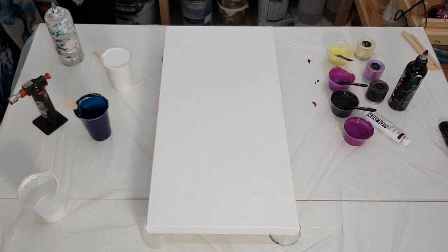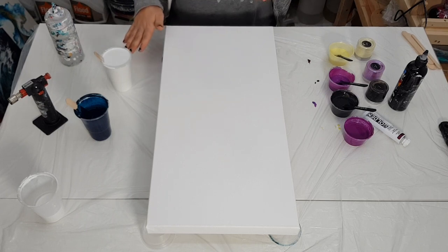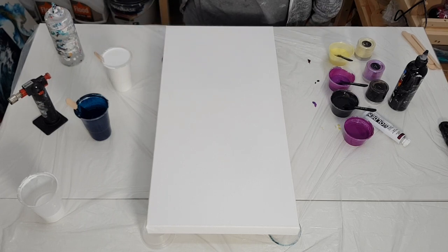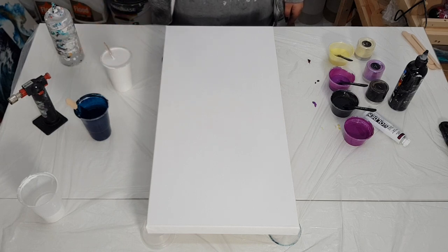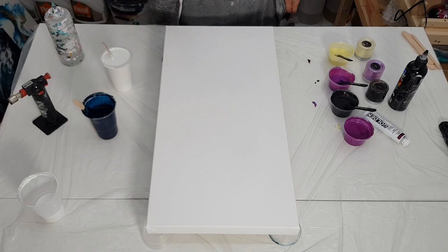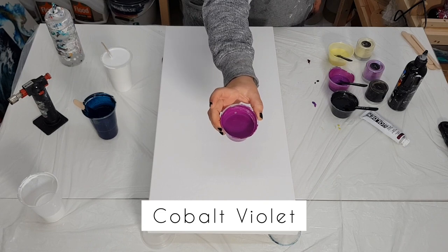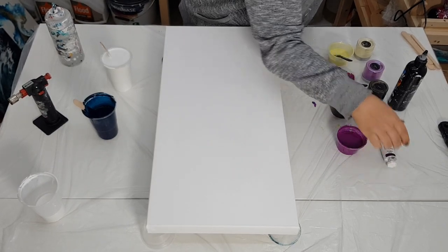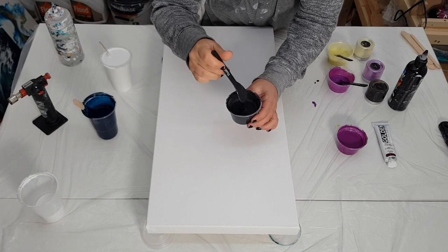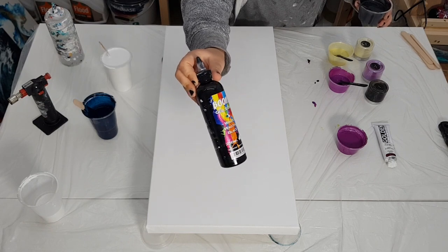Today I wanted to do another one. This is a deep edge 24-inch by 12-inch canvas. I mixed up some more zinc white because I have some of it and it worked out well for that last piece, so I might as well use what I have. This is zinc white by Amsterdam, and then this is some Prussian blue — I'm debating on whether or not to add that. And then I have some cobalt by Golden, and I have some Galaxy and Willie Wagtail black by Boom Gel Stain.